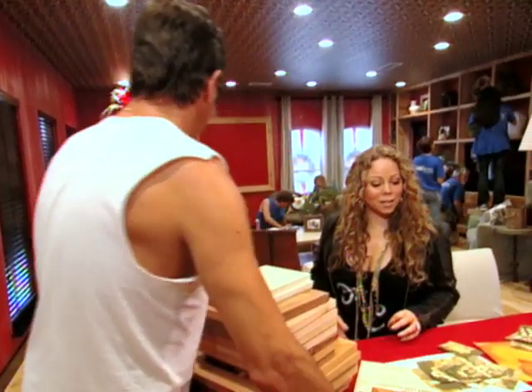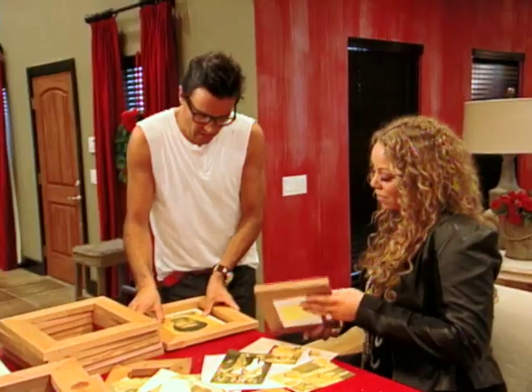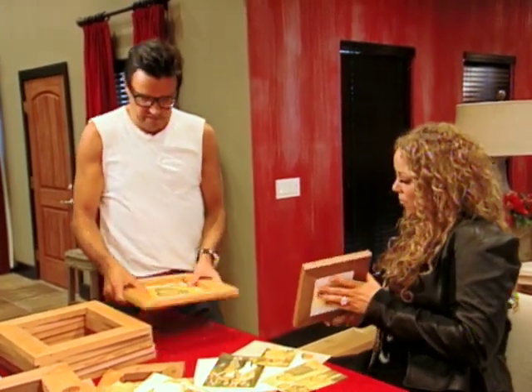My other thing I want to do, which is really cool, is I'm going to put blocks behind each frame. So they're going to be coming off the wall three-dimensionally, in different levels. Let's go over to our wall so I can kind of show you what my plan is.